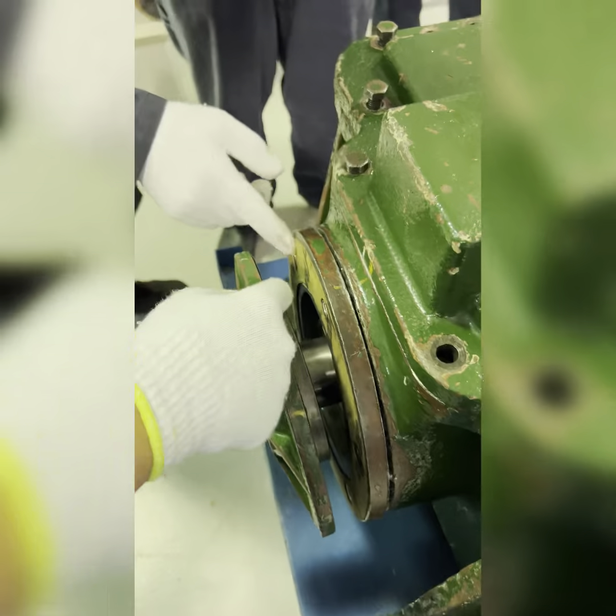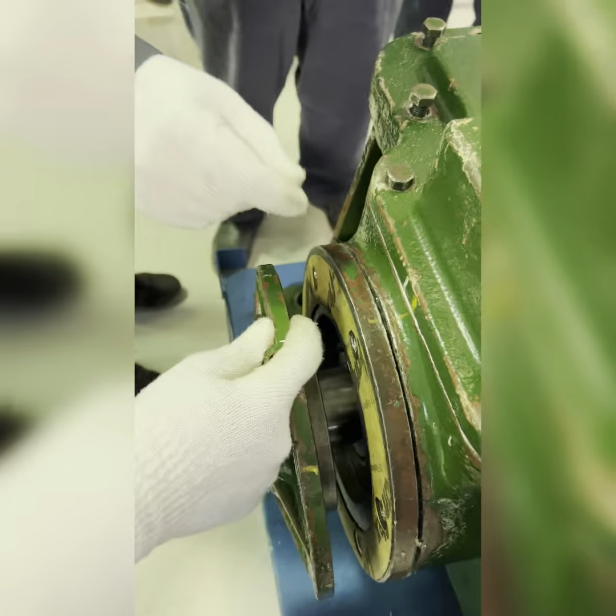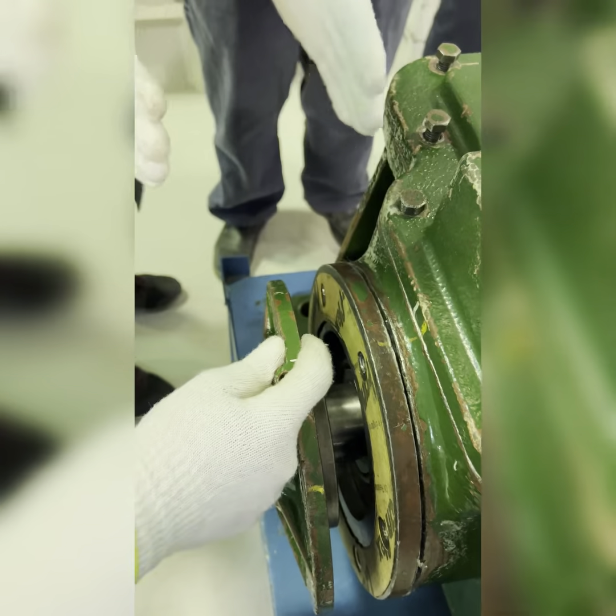Now you will remove the cover and you will see shims or gaskets. Here we have gaskets, but usually you will have shims — they adjust the space and the clearances.